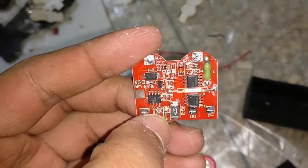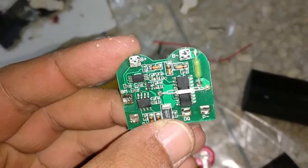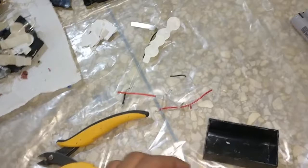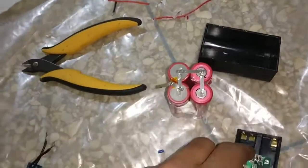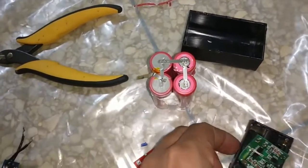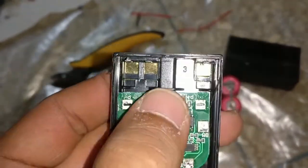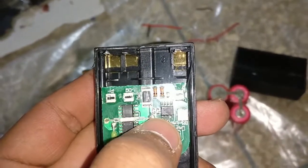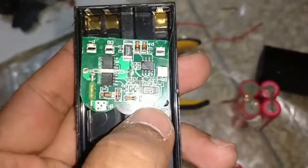We have these BMS boards - this one is good, this green one is also good, and these ones are broken. The idea here is that I'm gonna shove a BMS in there just like that. It has three pins: B minus, B plus, and DQ - I assume that's some kind of temperature sensing thing.